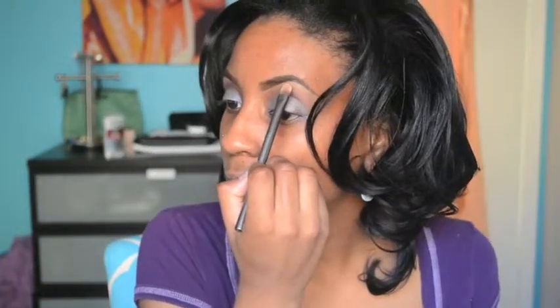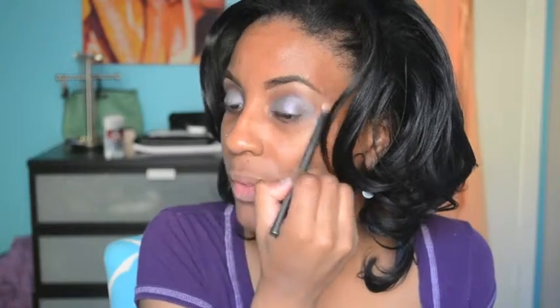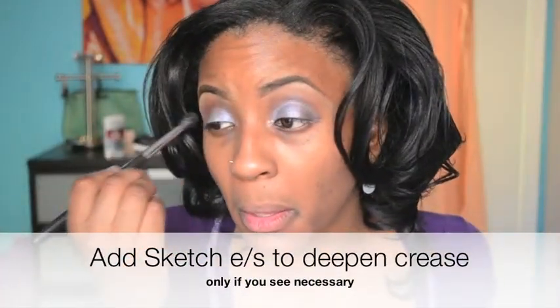Vex, and I'm going to highlight my brow — even though it's already highlighted with concealer, I like to go over with eyeshadow. I kind of messed this up a little bit, but that's one of my eyes done — it's close. To deepen it a little bit I'm going to put a little Sketch in the crease. I don't want it to take away from that color, but yeah, like that.